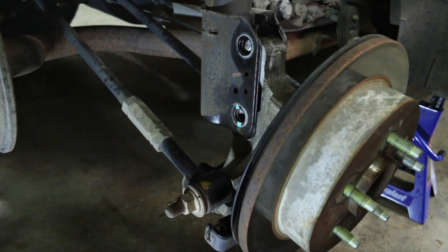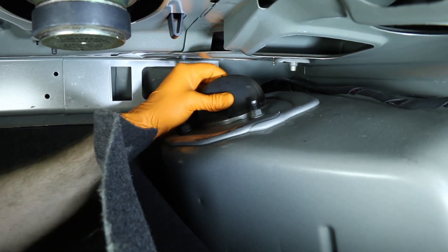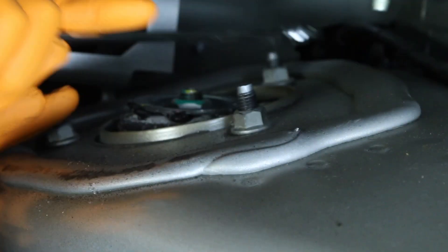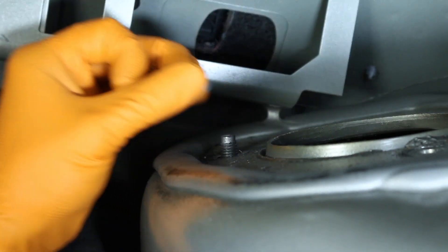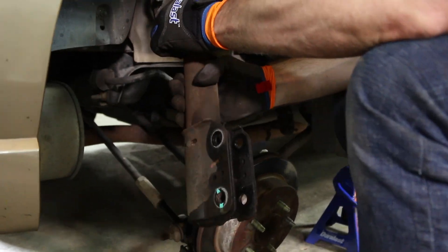Now go inside the trunk. Pull back the carpet to expose the top strut nuts. Remove the three strut nuts using a 15mm. Remove the loaded strut from the spindle and remove the strut assembly.